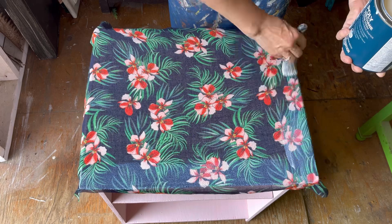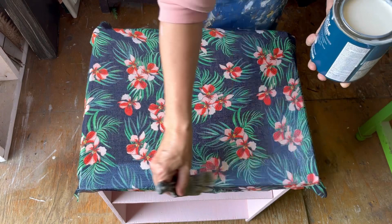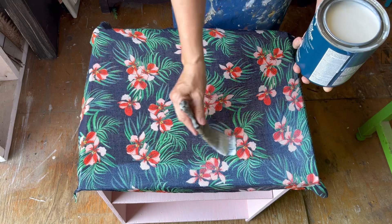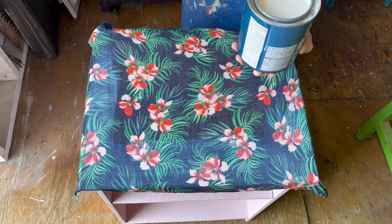We've got all the bubbles and wrinkles out of the material, and now before it dries we're going to put a coat of polyacrylic right on top of the fabric, making sure we're spreading it right out to the edges. You want to make sure you have the polyacrylic right to the edge, even a little bit over, so it makes it easier when we're ready to trim away that extra fabric.